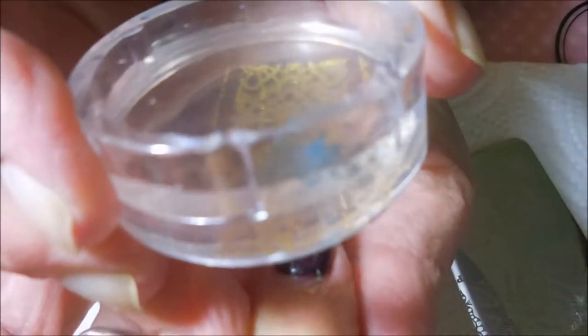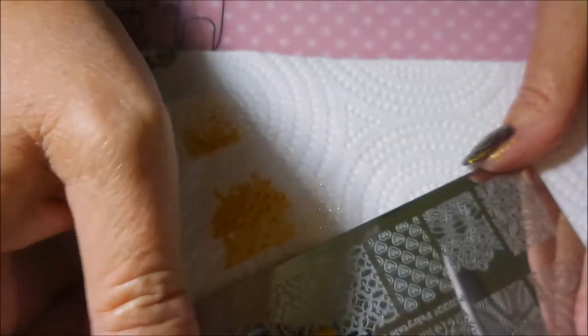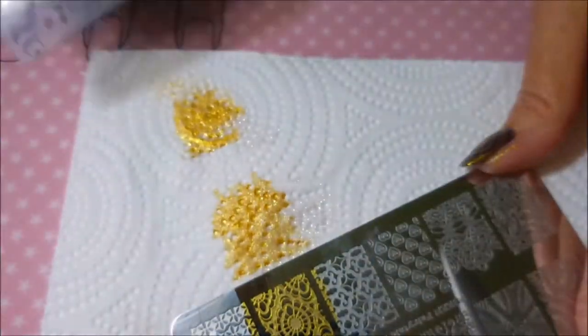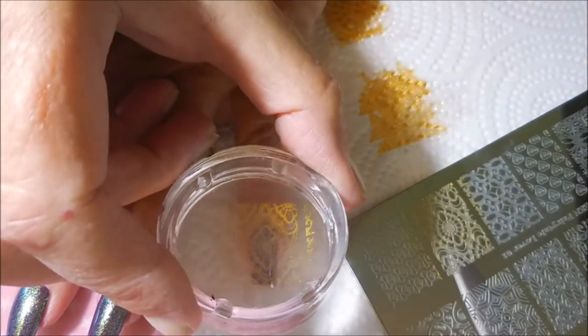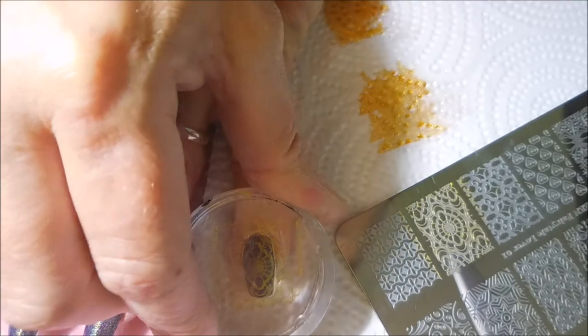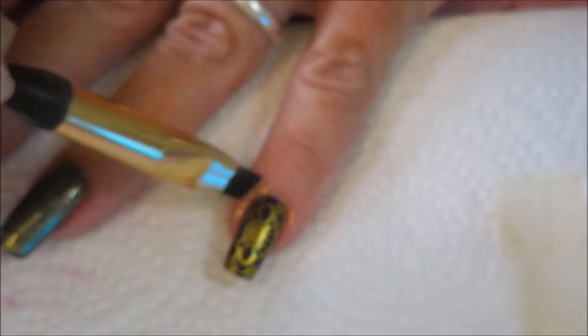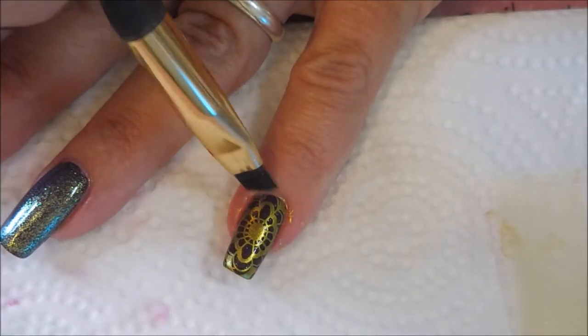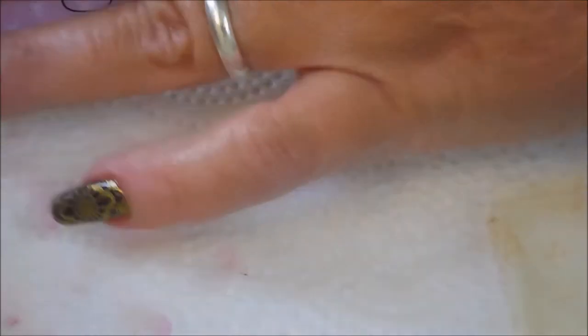I'm just going to put that on the thumb, the pointer finger, and the pinky, and leave those other two just layered — those are going to be my accent nails. So here we go with our last one. That's my clear jelly scraper over there that I am using. I'm going to plop that one on that nail right there. Time for some cleanup — we're going to break out our little cleanup brush and our acetone and just tidy things up before we topcoat.